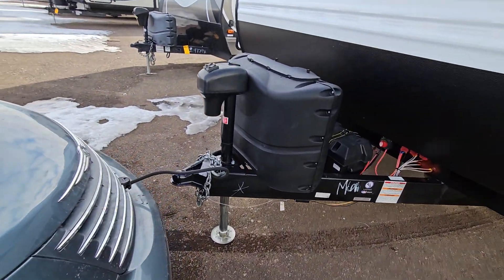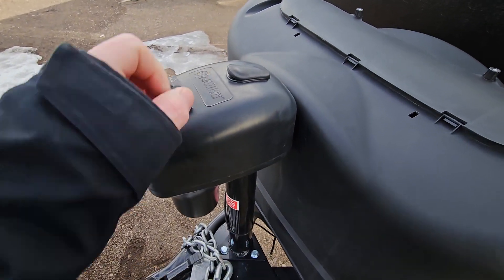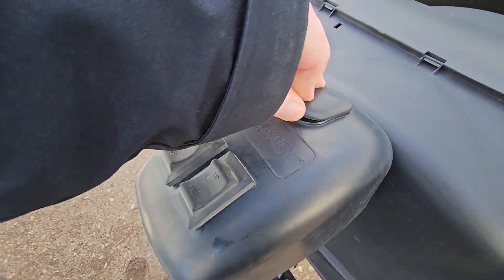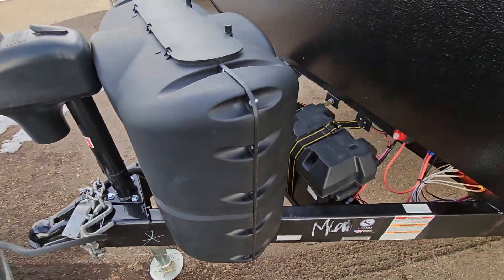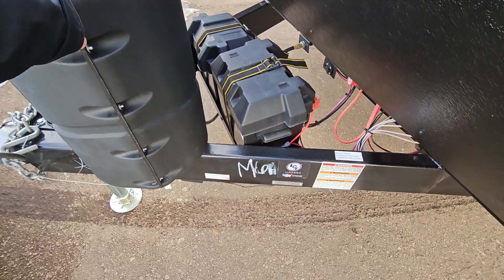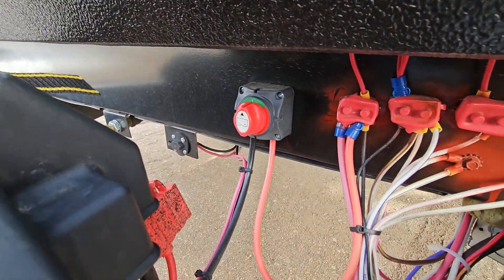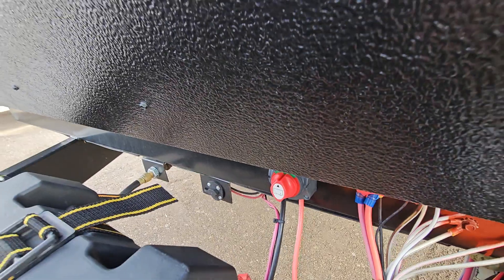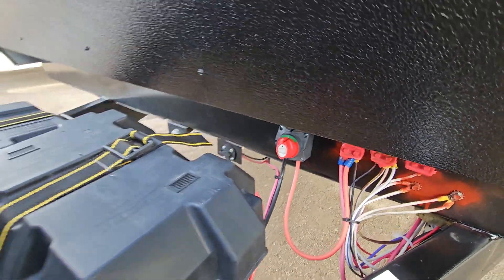At the front here we have a power tongue jack, so it makes it easier instead of hand cranking. You have a cap here just in case the motor stops working so you can manually crank it. There are two 20-pound propane tanks, two batteries with a battery disconnect at the front, and beside that is a spot to hook up an external solar panel.